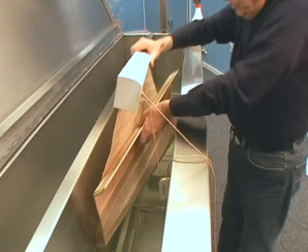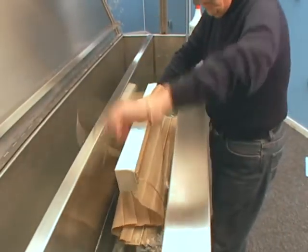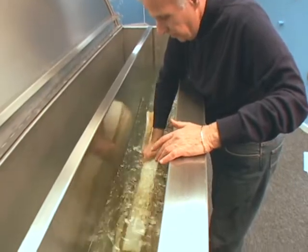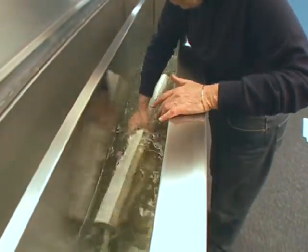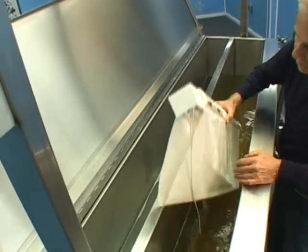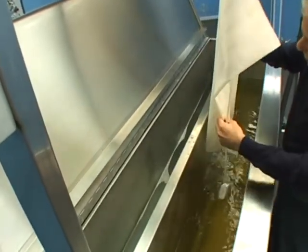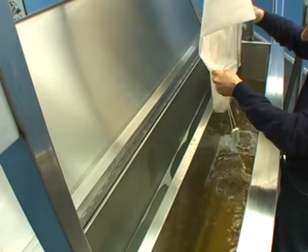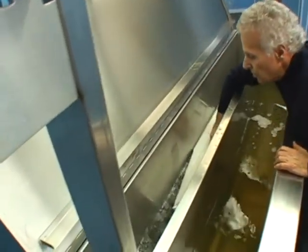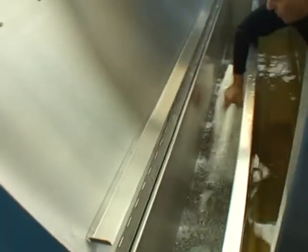The blind is placed into the wash chamber to be cleaned. After approximately 15 seconds, the blind is removed from the wash chamber and placed into the rinse chamber. Rinsing will take approximately 5 to 10 seconds.